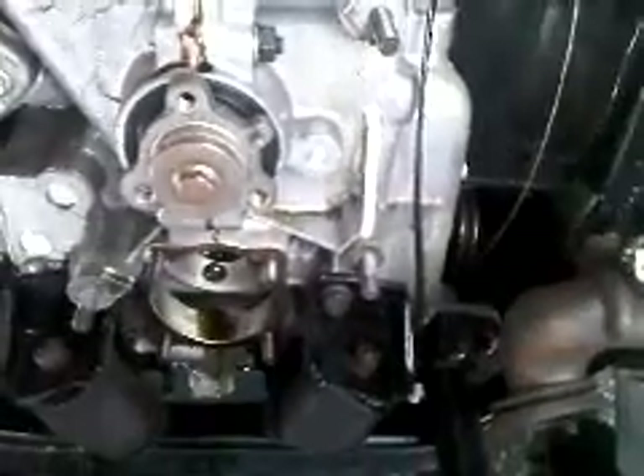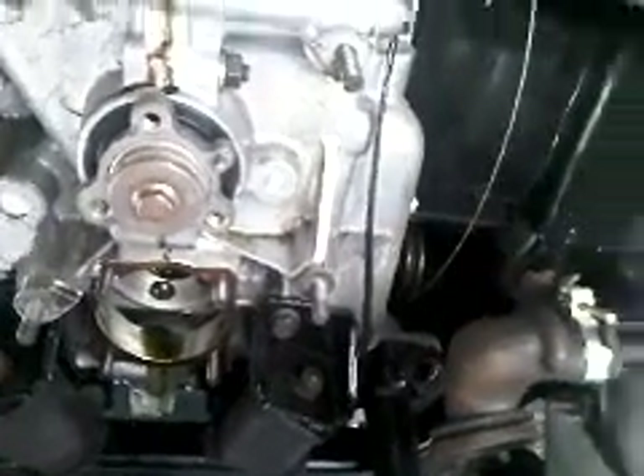This is the engine on my bus. You can see I've taken the oil pump out. There's still some oil in there — I didn't drain it first. Kind of cold out here, about 35 degrees.